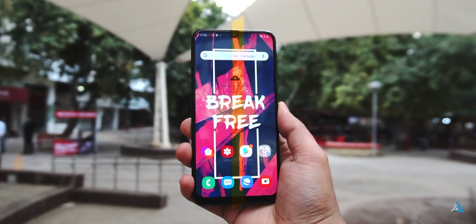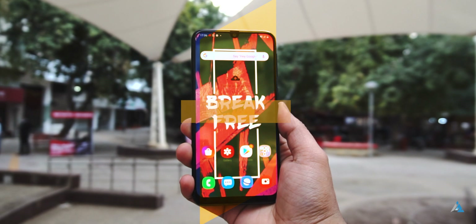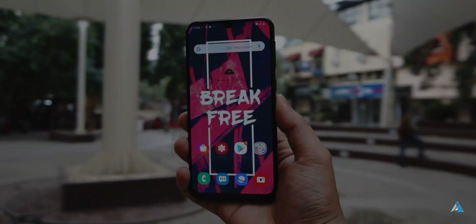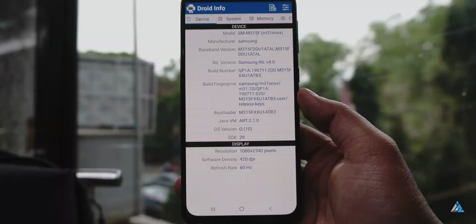If you talk about the display, it comes with a 6.4 inch Full HD Plus Super AMOLED display, which is pretty good and visible in daylight as well. It's one of the better displays out there in this price range, and I found that content consumption was also pretty good on the smartphone.